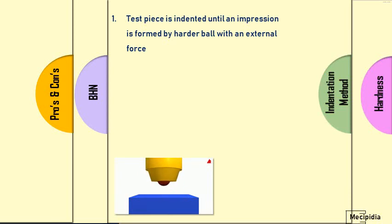In the indentation method, the test piece is indented until an impression is formed by a harder ball with an external force. As you can see in the image below, a hardened ball with external force is pressed against the test piece. An indentation is left in the test piece after the force is applied. That indentation diameter is measured and further evaluated and converted into hardness — this is called the indentation method.